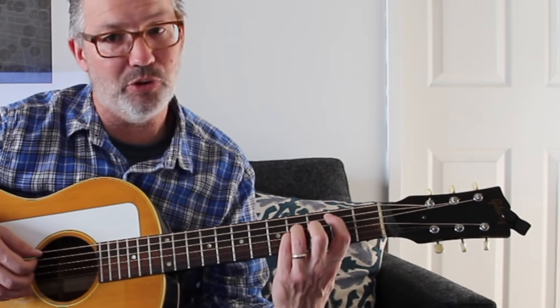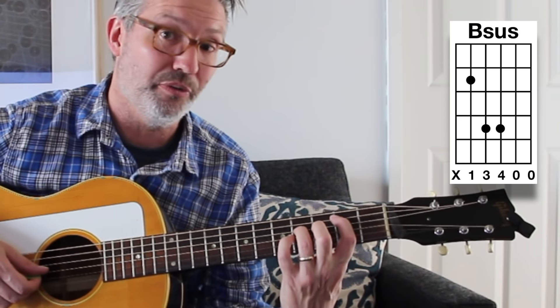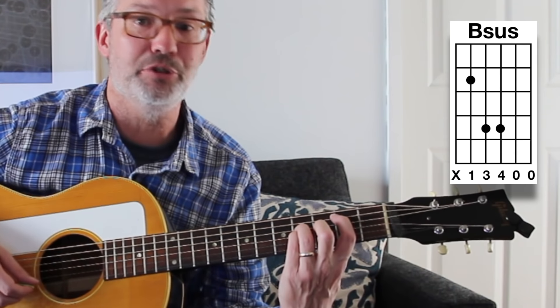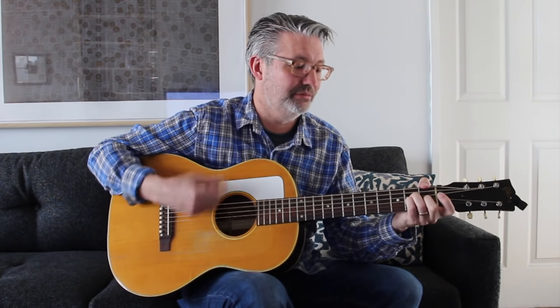Here are a couple of cheaters. You can do a power chord and leave the B string open - but be careful, if you hit the low E string it's not a B chord, it becomes a B5 or power chord with no third, which works over either B minor or B major. I'm playing first finger on the second fret of the fifth string, third finger on the fourth fret of the fourth string, pinky on the fourth fret of the third string, and then the top two strings open. That's B sus - it sounds very droney, like a helicopter.